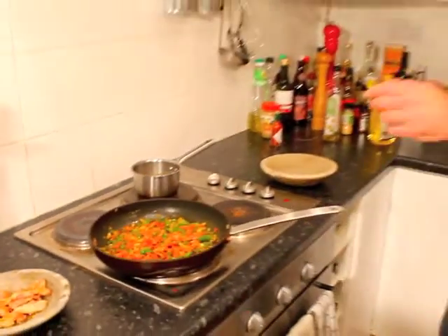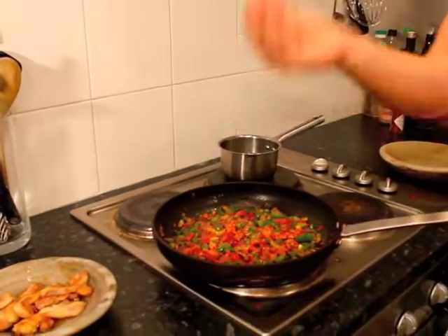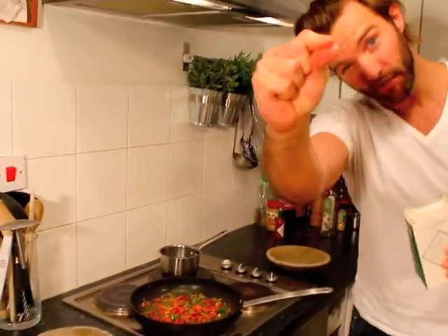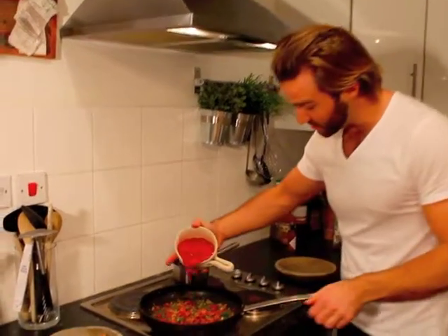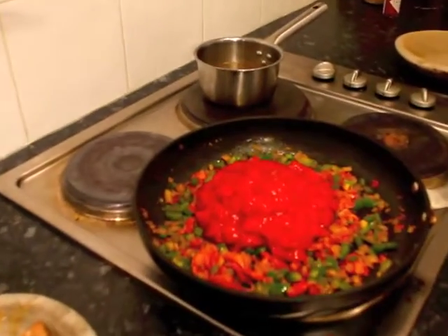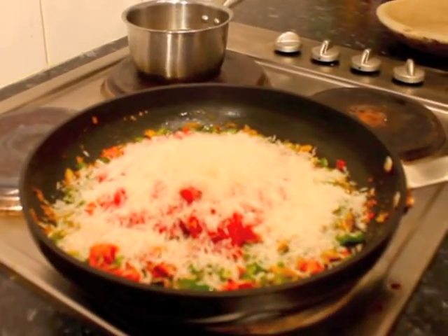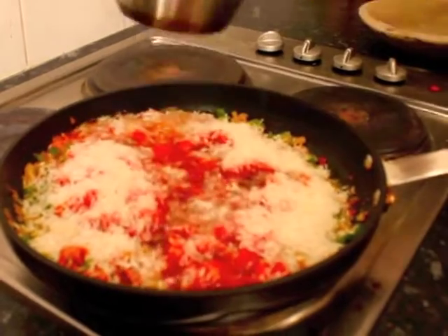Before we move on, season this with a good pinch of salt — about a few fingers' worth, not just a tiny pinch. Then add one tin of tomatoes straight into the pan, followed by 200 grams of rice and 300 millilitres of stock.